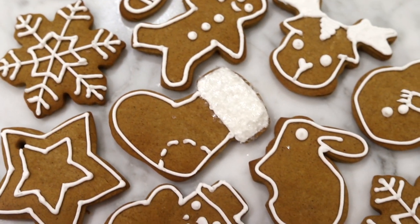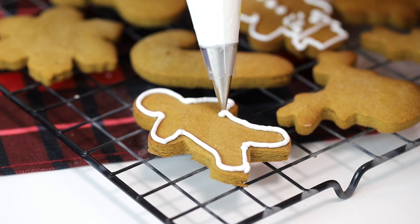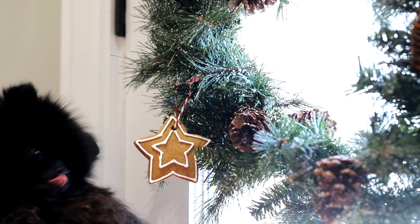Hello my bunnies, welcome back. Today we're making these easy, super classic and delicious gingerbread cookies. I'm going to show you how to make the cookie dough as well as the royal icing, so let's get started.